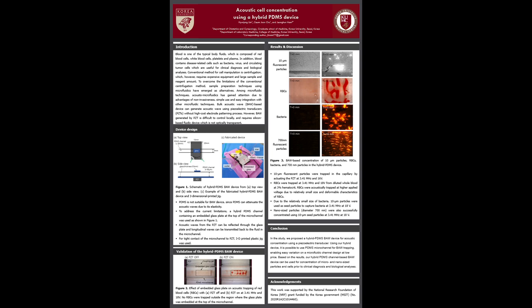Using piezoelectric transducers, bulk acoustic wave can be simply generated at low cost. This can be used to manipulate cells in a microfluidic channel. However, bulk acoustic wave technique has limitations of requiring silicon-based fluidic devices. PDMS is the most popular material for microchannel fabrication these days, but PDMS is not suitable for bulk acoustic wave devices because PDMS can attenuate the acoustic waves due to its elasticity.